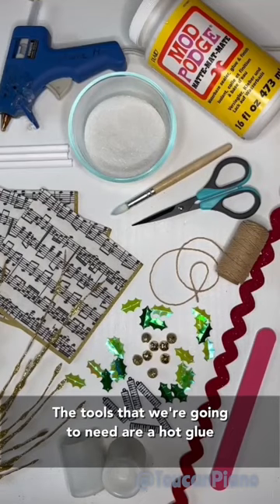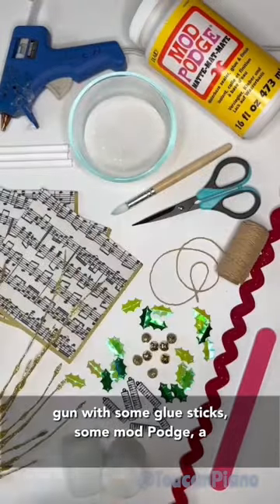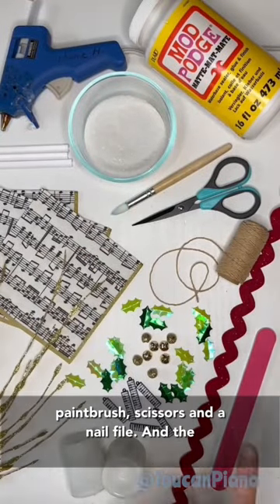The tools that we're gonna need are a hot glue gun with some glue sticks, some Mod Podge, a paintbrush, scissors, and a nail file.